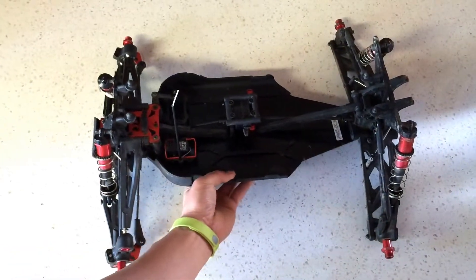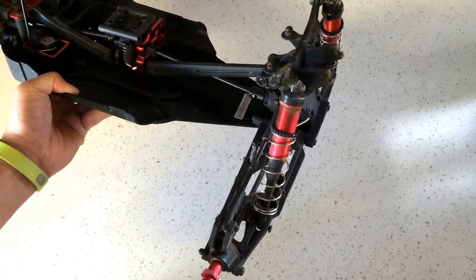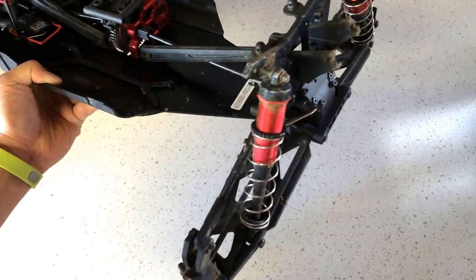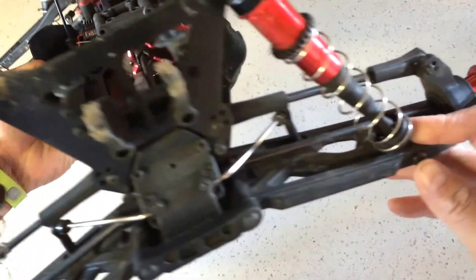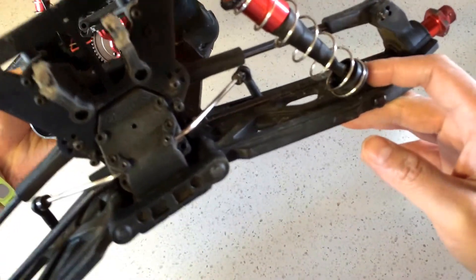We've had about maybe 10 to 20 packs of batteries run through this, brought it to the BMX Park twice, to the park a couple of times as well, just doing some bashing and some jumping.